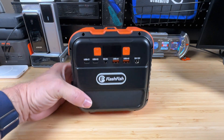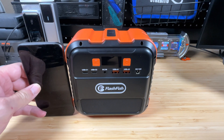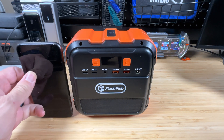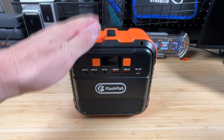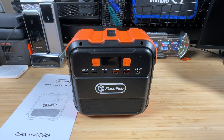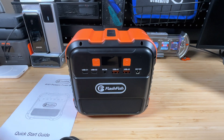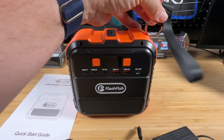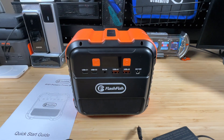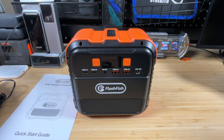Here it is — the portable power bank solar generator. For size reference, this is compared to an iPhone 11 Pro, so it's very compact, maybe five inches by five inches. It comes with a manual, a DC car charger, an AC charger, and a little carry strap handle that looks like it attaches so you can carry it or clip it to a backpack with a carabiner.